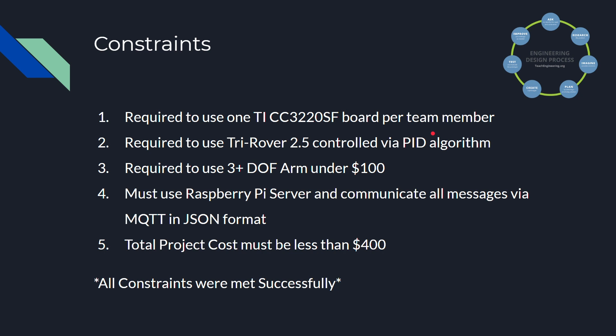Our constraints were that we're all required to use a TI board, one per team member. We're required to use a tri-rover controlled via the PID algorithm. We're required to use a 3-plus degree of freedom arm that was under $100. We're required to use a Raspberry Pi server, and all messages were communicated over MQTT in a JSON format. The total project cost must be less than $400. All of our constraints were met successfully in this project.